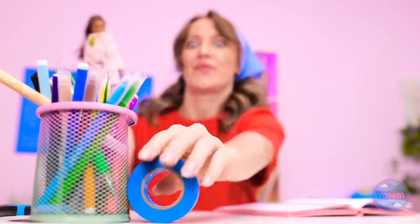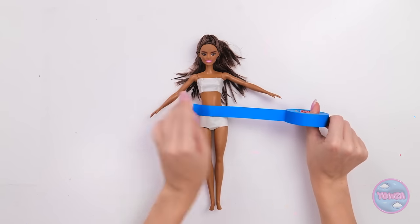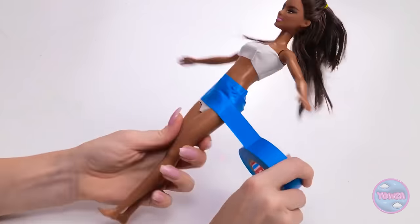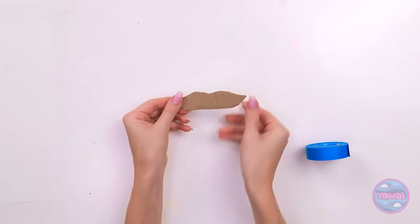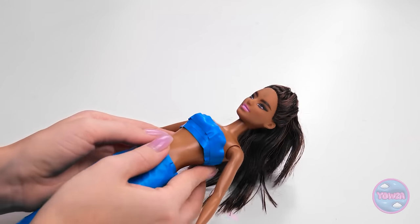Wait a minute. Things are finally looking up! First, let's wrap you up! We're giving you a tail, honey! Nice! That's enough! Now for the fins! They have to match! And there it is! Can't forget the top! This is one gorgeous mermaid!